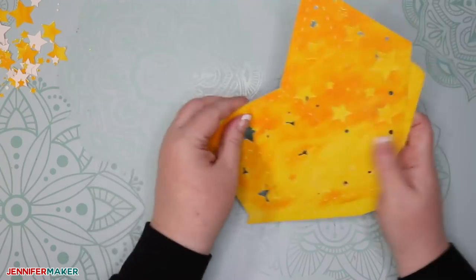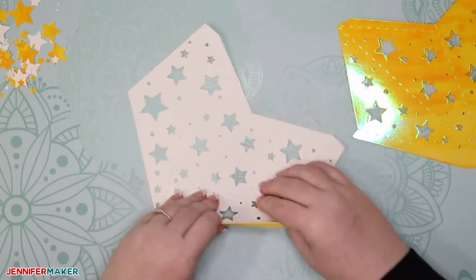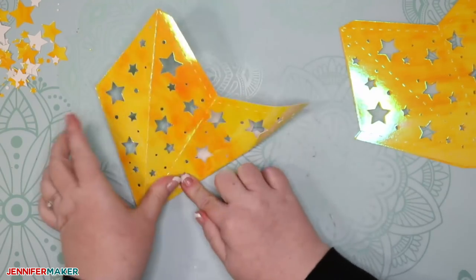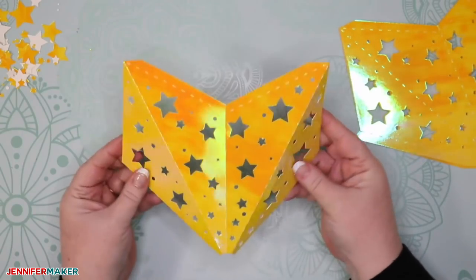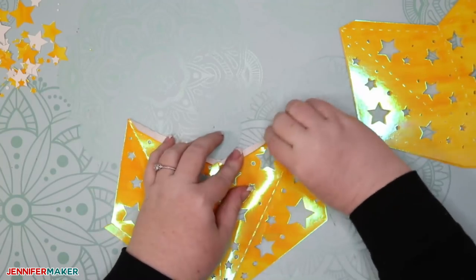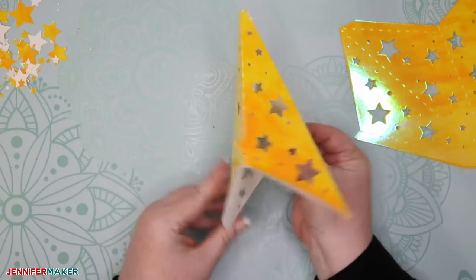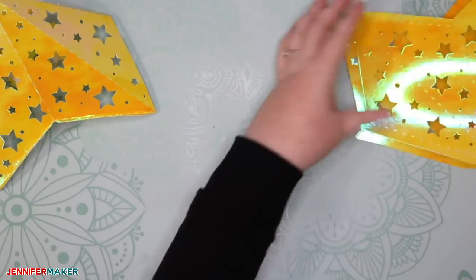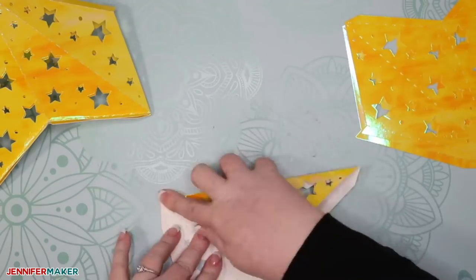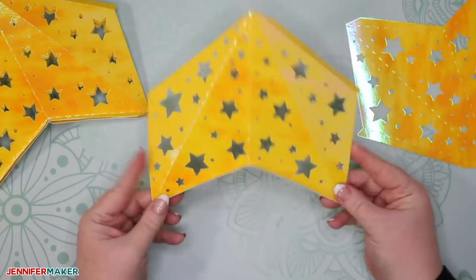You want to fold all five of these pieces in exactly the same way. You're going to fold along the pre-cut dashed lines. Flip it over so that your fancy side is against your work surface, and fold in all of the folds you can see, just like this. Make a nice, good crease. Then flip it over and fold the two tabs in the opposite direction from how you folded the other parts. When it's all done, it should look like this — some pieces going in and some going out. If you were to close it up, it would form the point of a star.